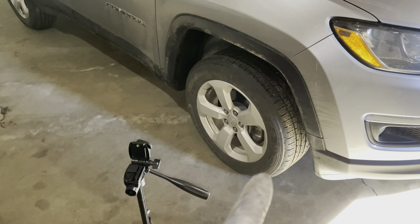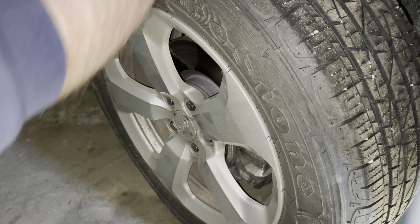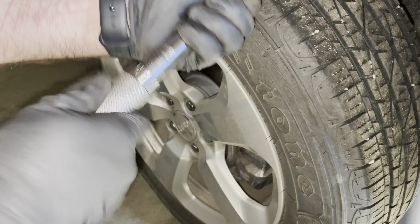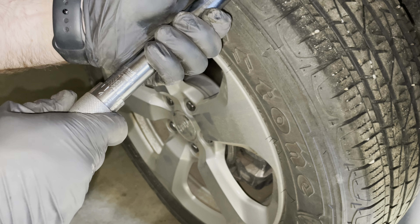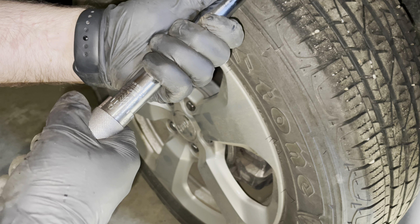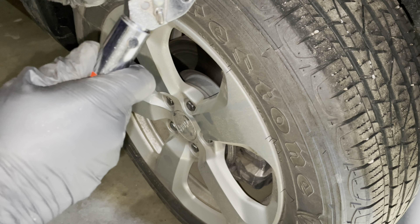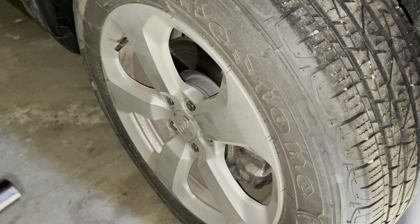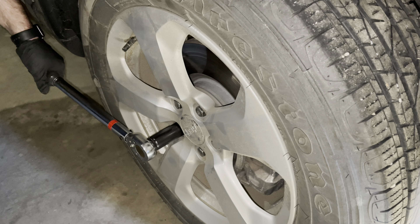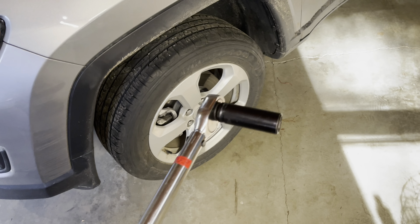The only thing left is to grab my torque wrench and torque the wheels. The torque spec for these wheels is essentially the same from the inception of the Jeep Compass — whether it's the 2007 or these newer models — it's 100 foot-pounds. Right there, you can see 100 foot-pounds on the money. Go ahead and lock that in, and always do a crisscross pattern. Go ahead and do all four wheels and we'll catch back up.